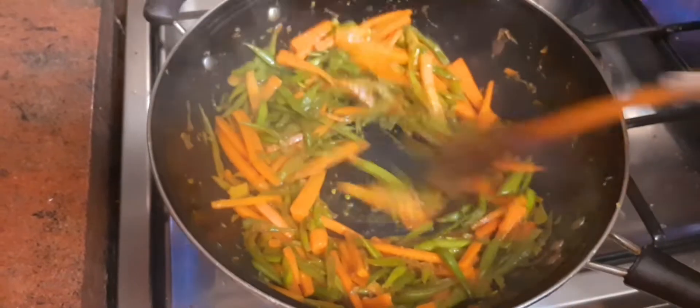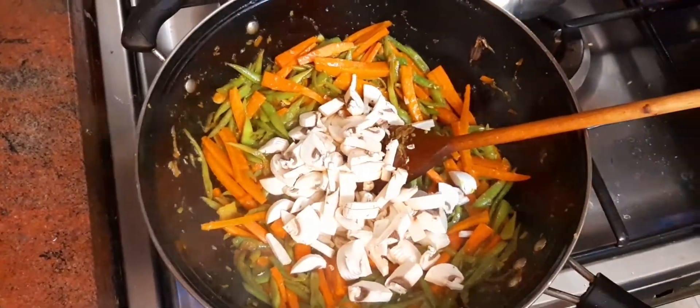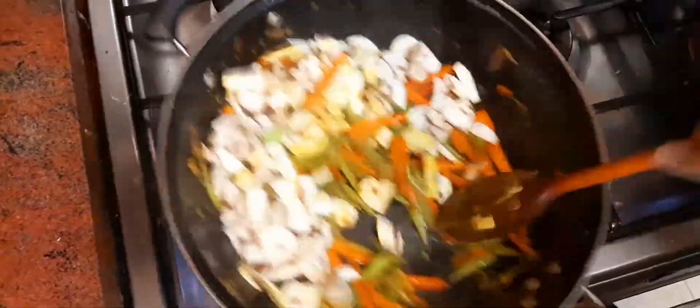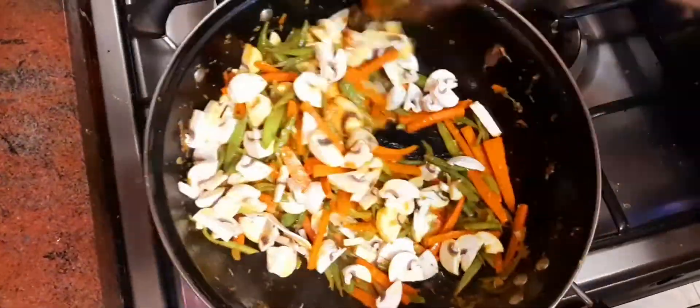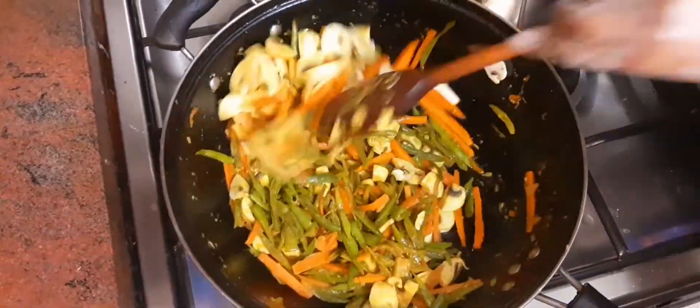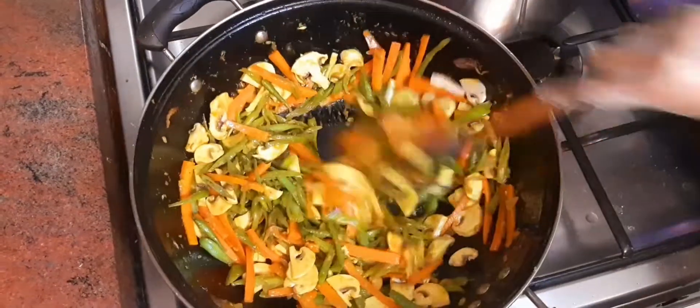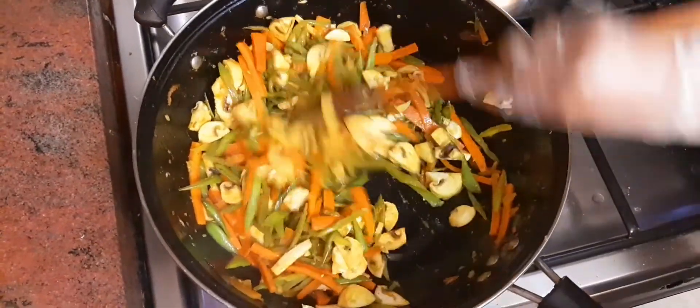Now we have more of a mushroom, so for the next step we will be able to use a mushroom.